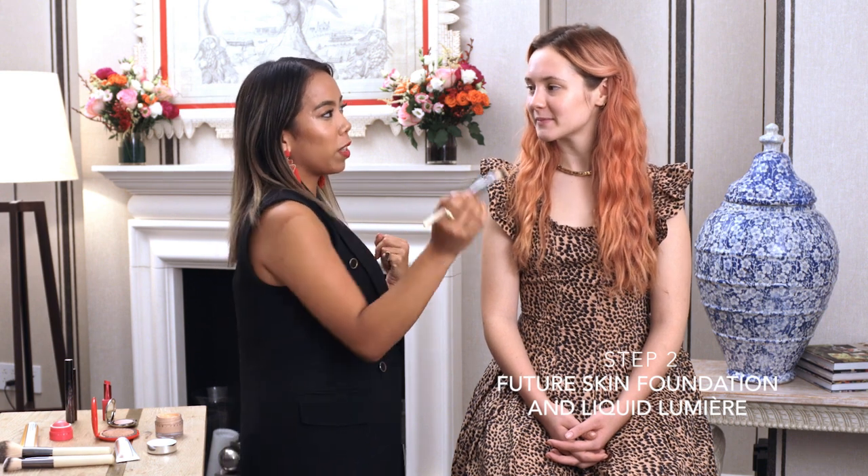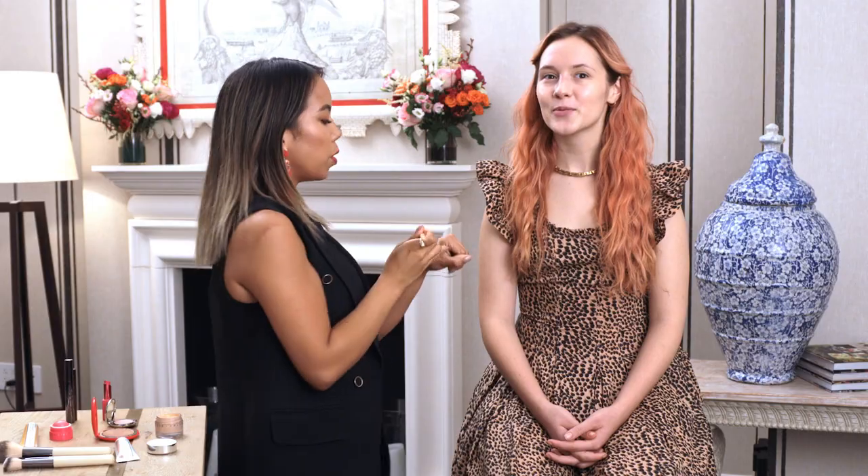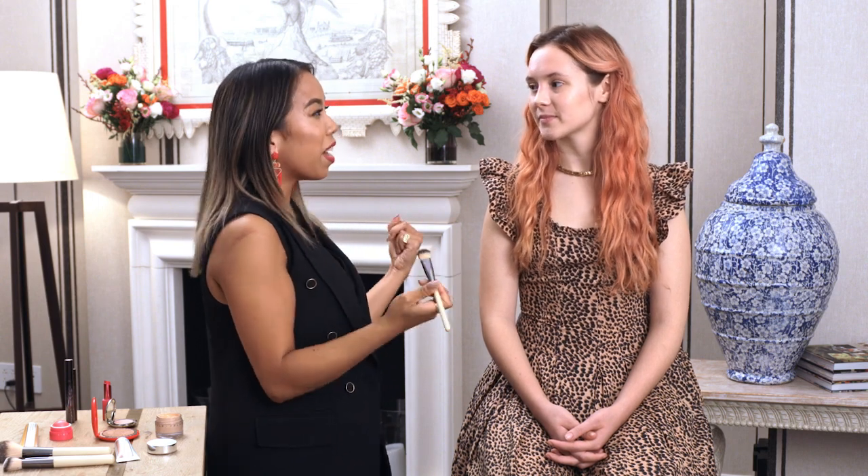I'm going to start with a little bit of foundation. I blended a drop of liquid Lumiere into there just because I wanted to add a little bit of a glow — that nice dewy summer glow that everybody wants. The Future Skin is 60% water, so because it's water-based, it's not going to feel heavy. It has ingredients like aloe, chamomile, and arnica to calm down any redness.